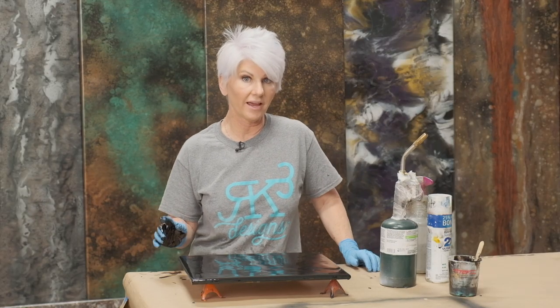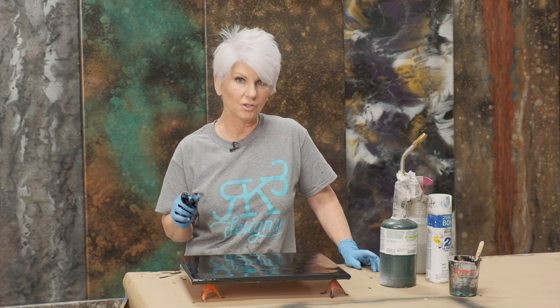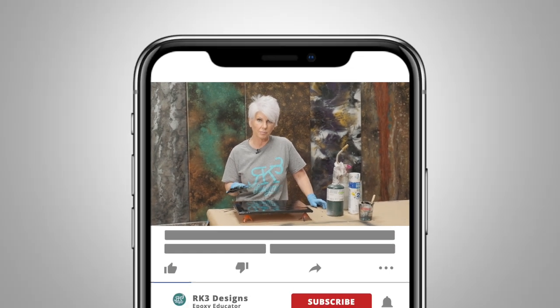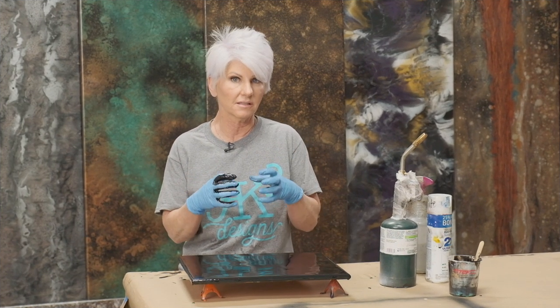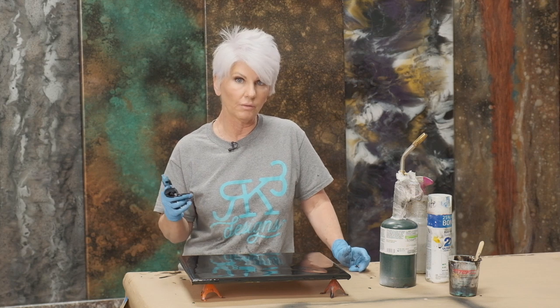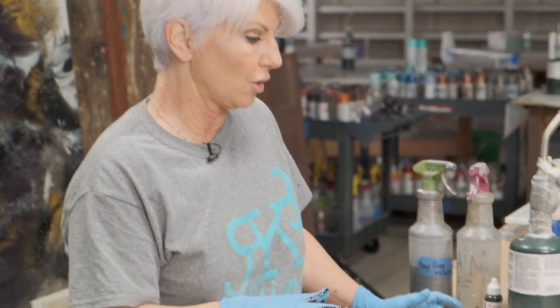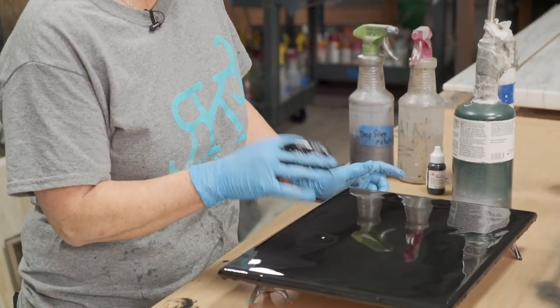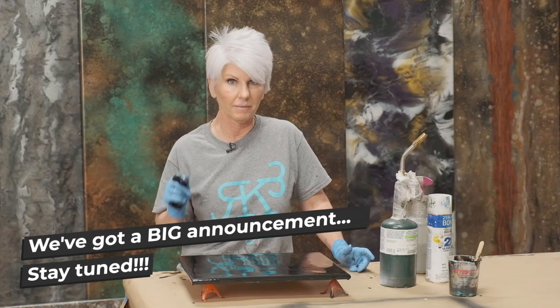Now we're going to have to hurry up and wait. The next step is we're going to fog it with some white spray paint, but I like to let my epoxy set up just a little bit so that my cells stay and they don't run as much. Depending on whatever your temperature is in your room is going to dictate how long you want to wait. It's probably 68 to 70 degrees in here right now, so I know my finish is going to be kind of thick. I'm going to let it sit for probably 20 minutes or so — we'll be back in just a second.